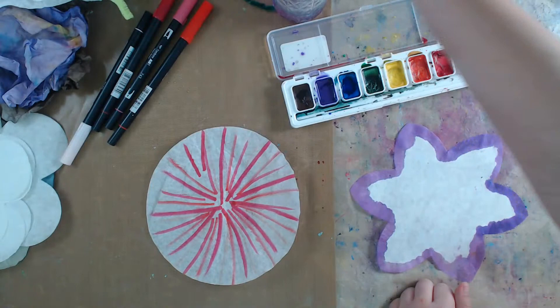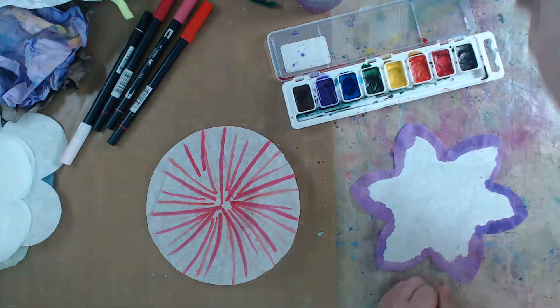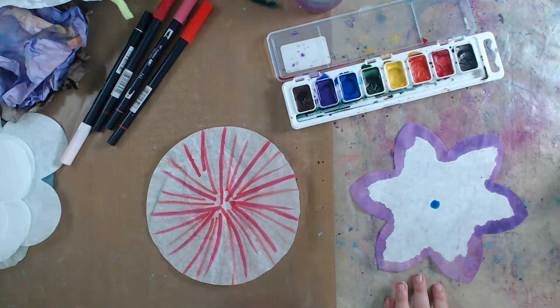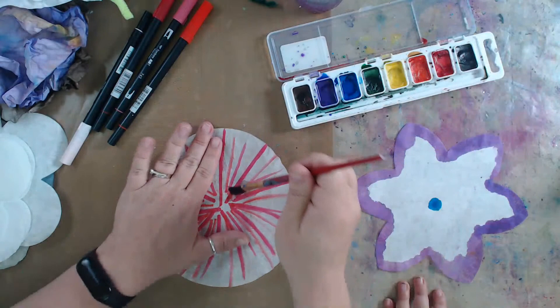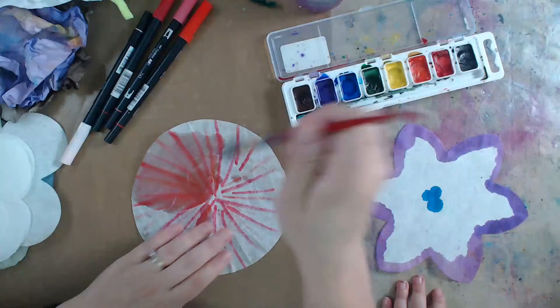I'm going to grab a paintbrush. Catherine is giving you an awesome tip - when you're doing watercolors, make sure you get these little wells or pots full of water, because that's how watercolors work - hence the name! It's not like an acrylic. Now I'm going to activate the paper and really soak it, and it starts blending - you can see it's already starting to pull the color out.